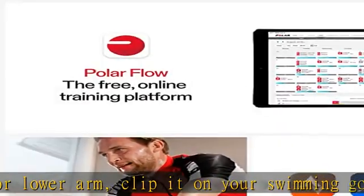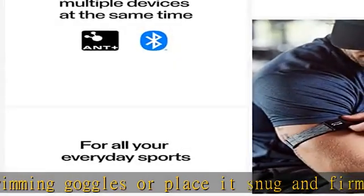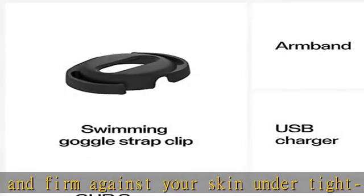Connectivity. Bluetooth and ANT+ guarantee a large variety of devices that you can connect Polar Verity Sense with. You can have two simultaneous Bluetooth connections.